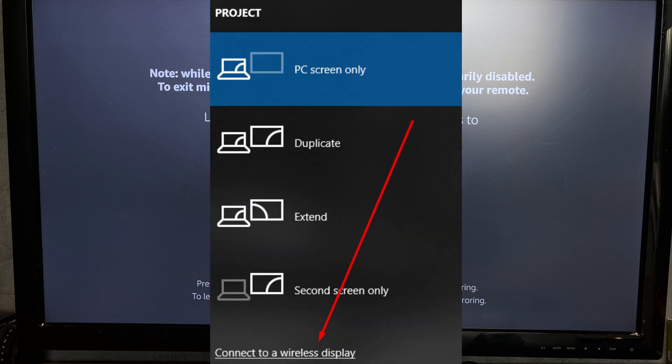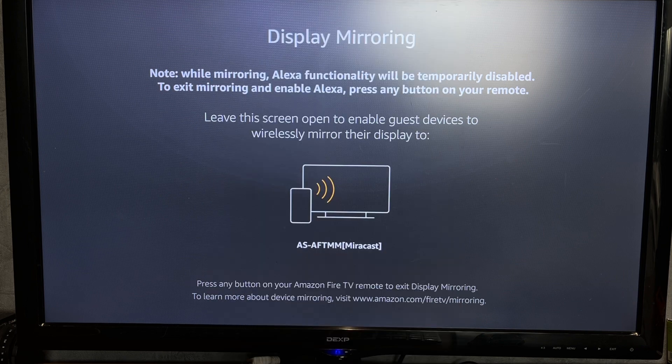Press Win plus P. Connect to a wireless display. Choose your Fire Stick.